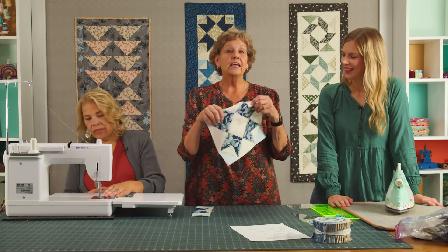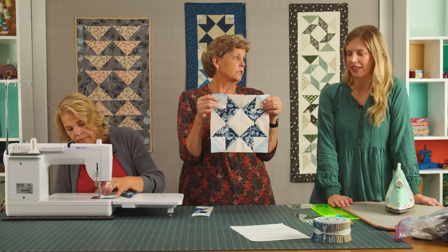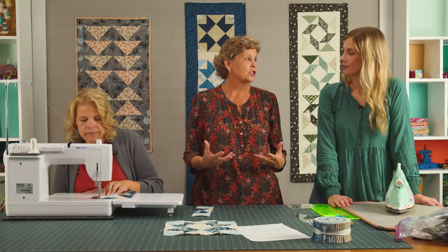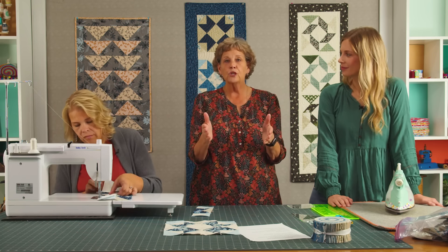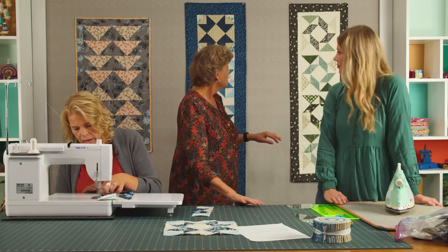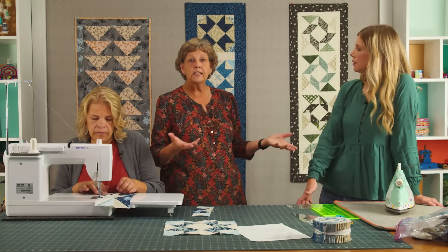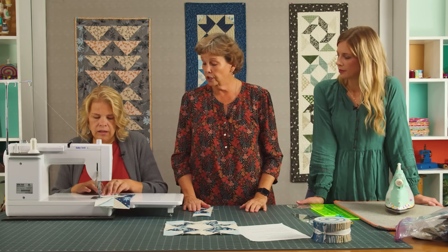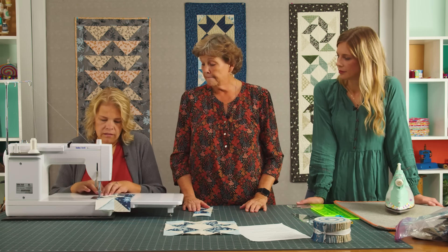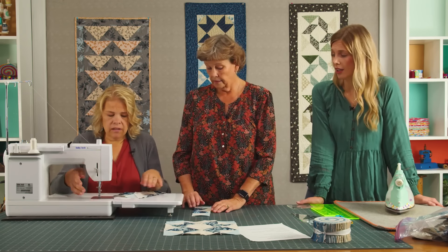Think about this: if you had nine blocks — three rows of three — it would be a darling baby quilt. There are so many things you can do with these blocks. We're showing runners, but say you have a square table — instead of putting four long you could just put them next to each other and do a little border. Whatever table you have, this will work. It just makes it quick, easy, and very fun.